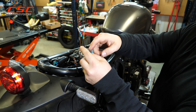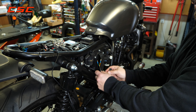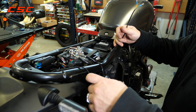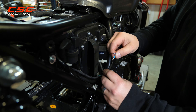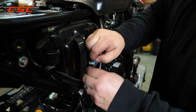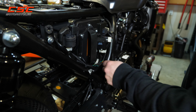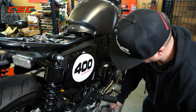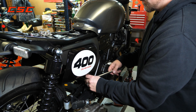And now finally, we're going to feed our wire over the rear fender and down to our storage area so that we can connect them here.